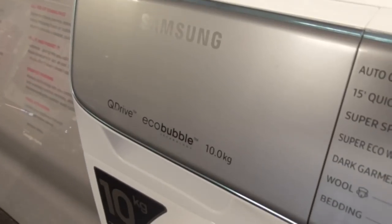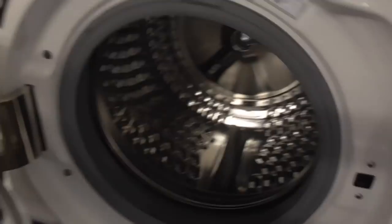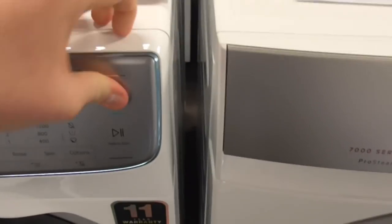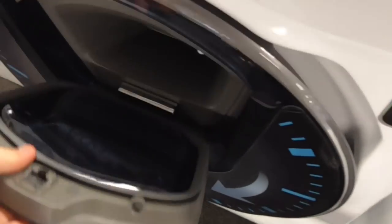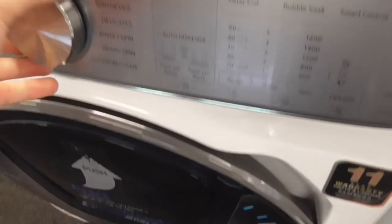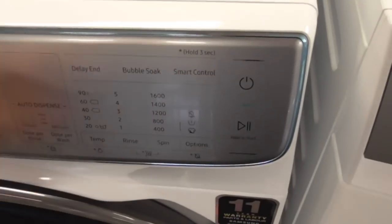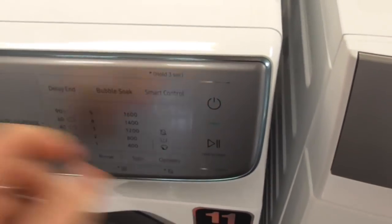We've got the Samsung Craig Drive EcoBubble 10kg washing machine. Obviously this one's not switched on. Most machines don't use the switch on. This is the 10kg - basically 1600, this is a 1600 model.